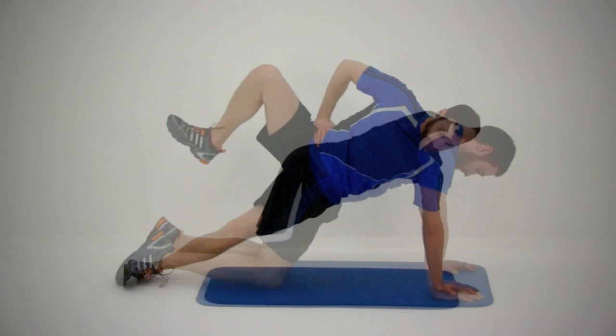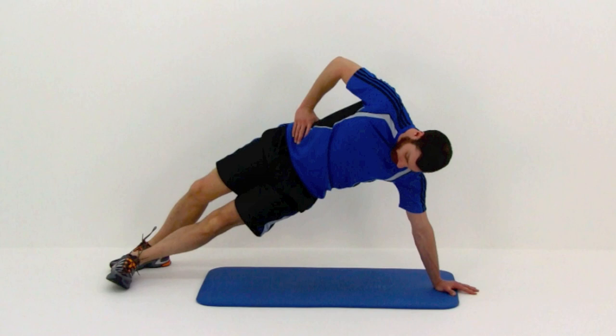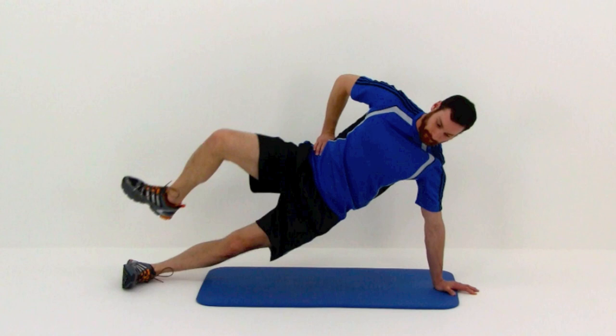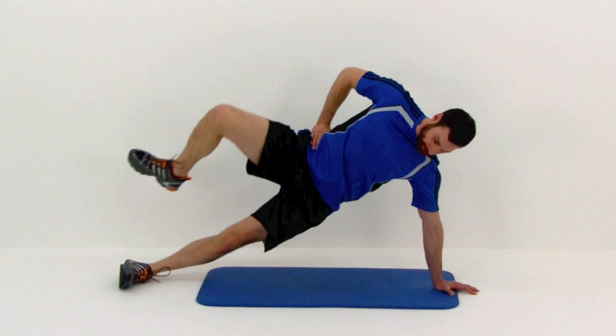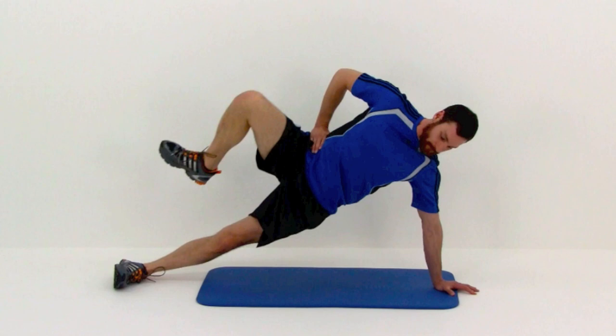Now we're going to roll you over to your left side first for the side plank up and outs. Come up onto that side plank, full extension on that arm, leg nice and straight. We're doing the same exact motion we were just doing, just turned on your side. That knee is going to come straight up underneath you and then kick it straight out to the side. Keep this motion going quickly but under control, and really concentrate on trying to keep a nice straight line from your shoulder all the way down to your ankle on that static leg. Keep those hips up nice and high and focus on moving just around that hip joint without letting that torso move.